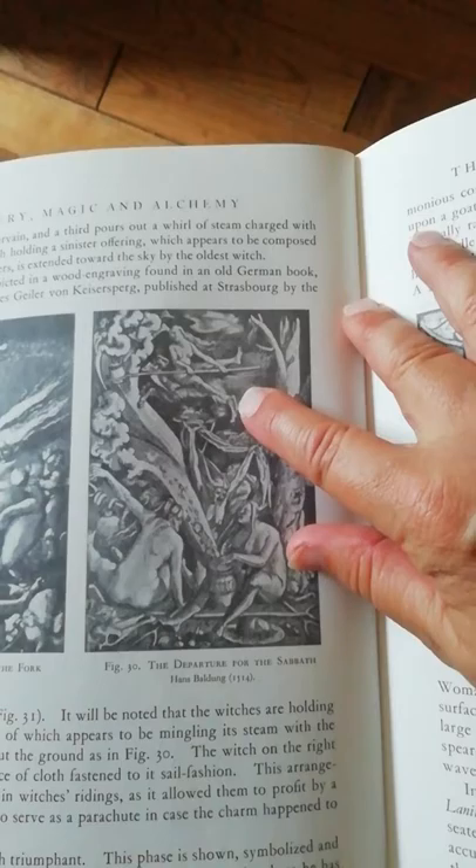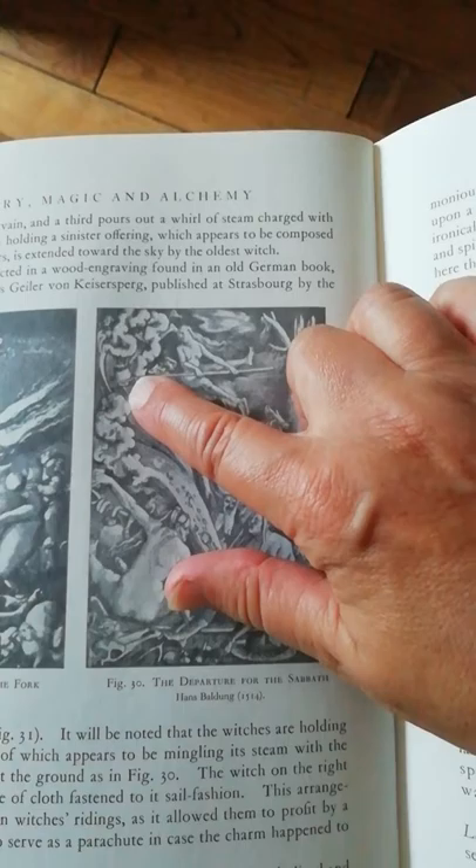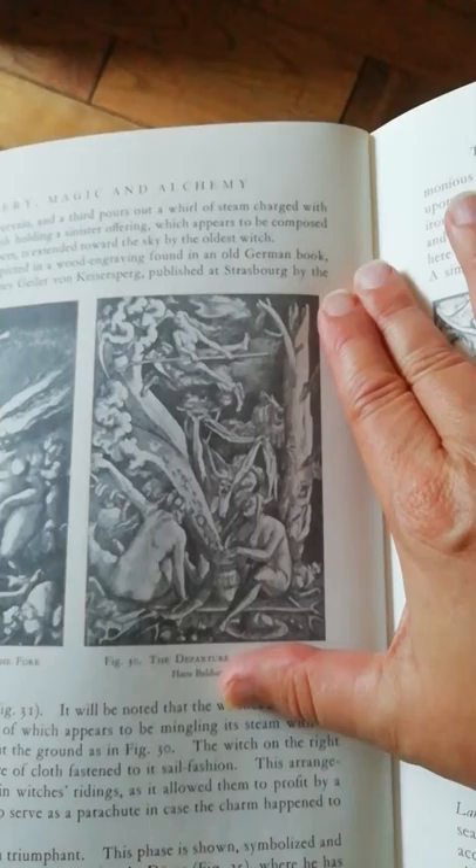It's the Departure for the Sabbath — look at that. She's holding the fork right there, and there's like a pot of unguent, so you need that stuff to fly, right? All this is so ironic to me.